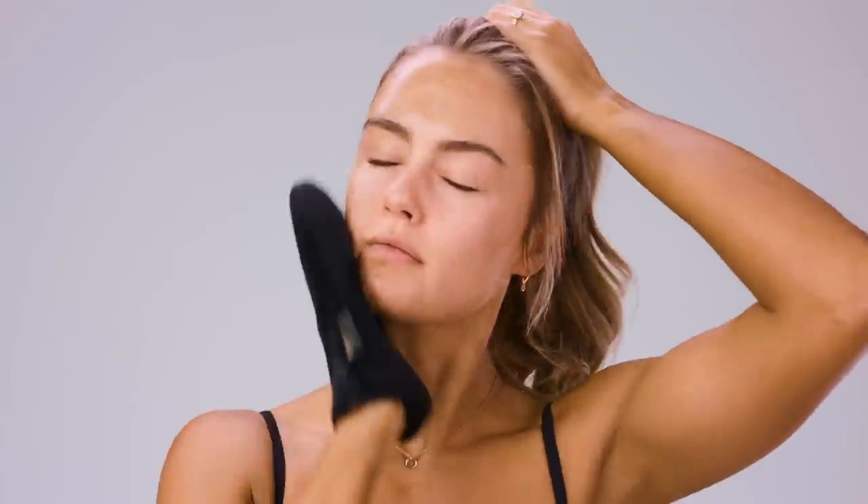Not everyone likes applying tan to their face and that's okay — you don't have to, but I do. I'm going to get rid of this makeup because it doesn't make sense putting your tan over makeup. Makeup is off and I'm not going to add any more product to the mitt — I'm just going to use whatever's left over, like I did with my hands and my feet. I also like to put a little bit of lip gloss on my lips so that I don't color my lips too much.